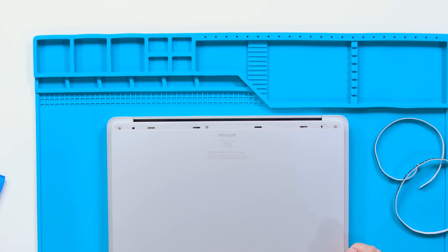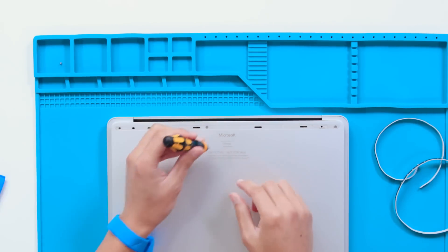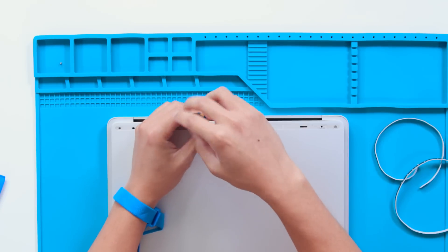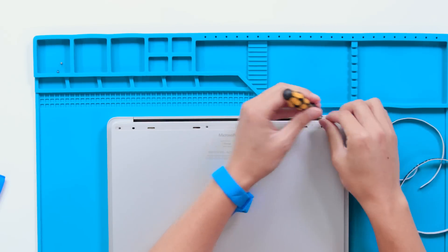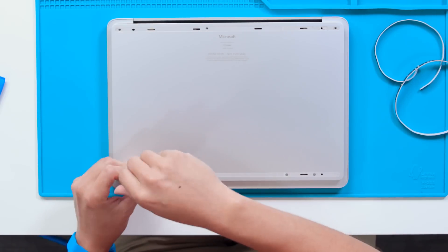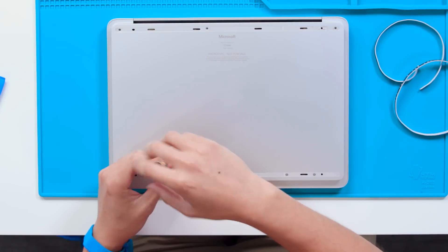Now with the feet removed, we're going to start working on the bottom cover. We'll be using a 3iP screwdriver, and we recommend that you count screws and place them away from your device as you go along. This is to ensure there will be no loose screws remaining inside your device when it comes time to reassemble it. We want to avoid causing any possible damage to the battery or creating any other unsafe conditions.